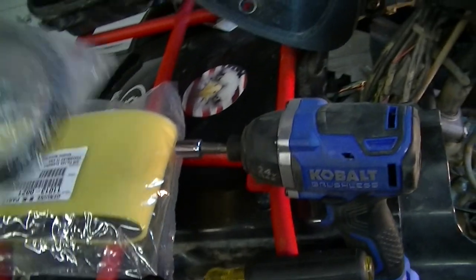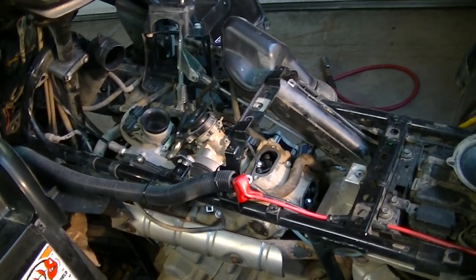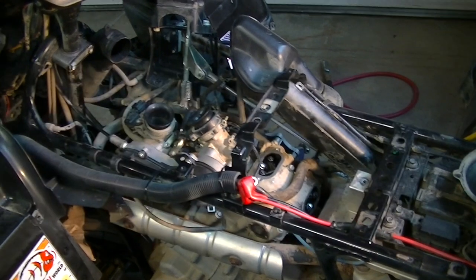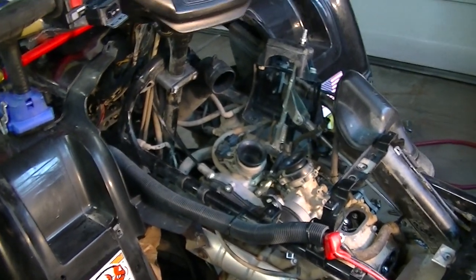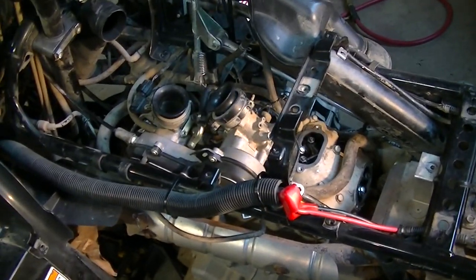Once we get this done, we've got a new gasket that we're going to be putting on our CVT cover. We have a new air filter because the other one started shredding and falling apart. And then this thing is going to get all buttoned up. We're going to put our valve covers back on, put our CVT transmission housing on, and we're going to fire this up and make sure that it runs, sounds good — we don't hear any ticking, we don't hear any knocking, we don't hear any backfiring, anything that would suggest that the valves are not completely to spec.